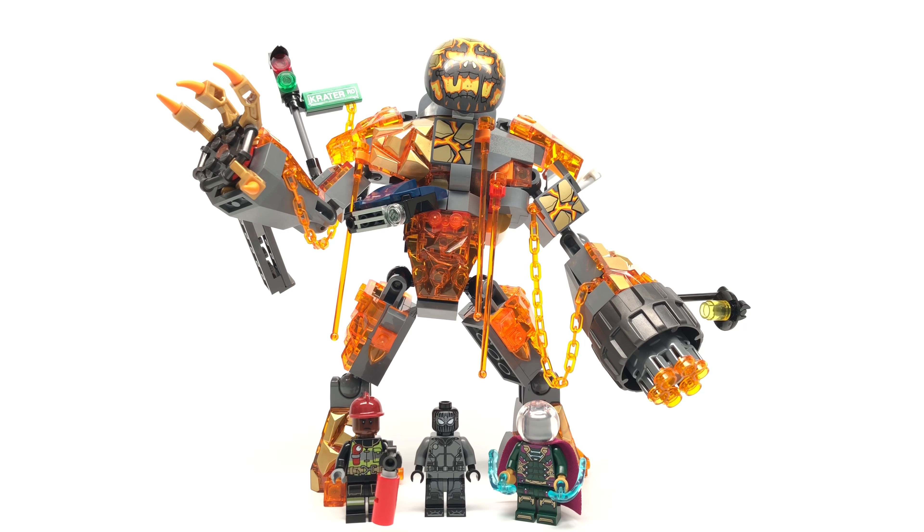Hello, Just2Good here. Today I'm reviewing the LEGO Spider-Man Far From Home set, the Molten Man Battle, which has 294 pieces, three minifigures, and retails for $30 in the United States, releasing in mid-April. I got it early from eBay. I've heard it's been spotted at stores — go check your local Targets, as it seems like Target is getting stuff early.